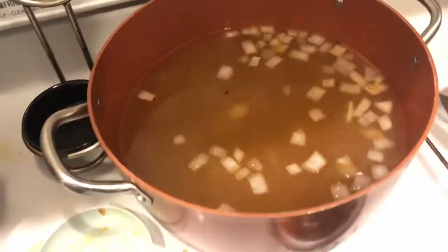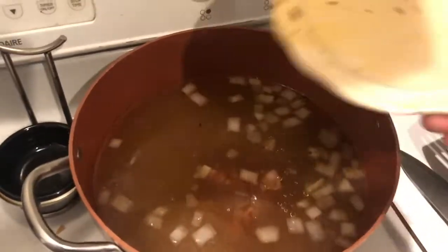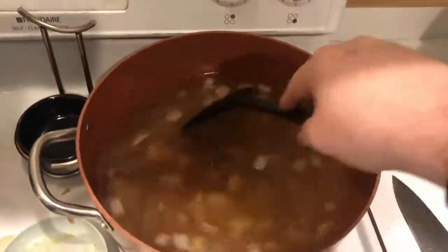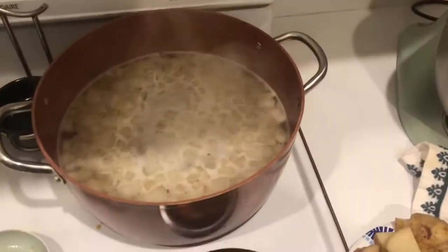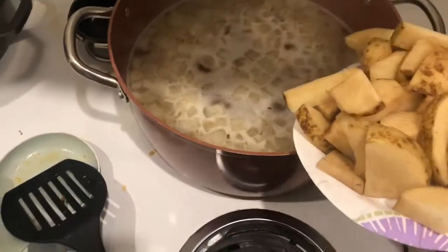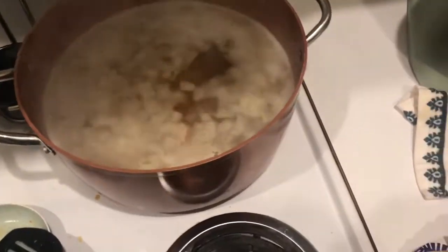While we're at it, that bacon can go in too — perfect. Now we're just going to let that broth heat up and come to a boil before we add in our potatoes. Once it's up to boiling, we're going to toss in our potatoes and boil them until they become what we call fork tender. Just be careful when you do it so you don't end up scorching yourself like I just did.